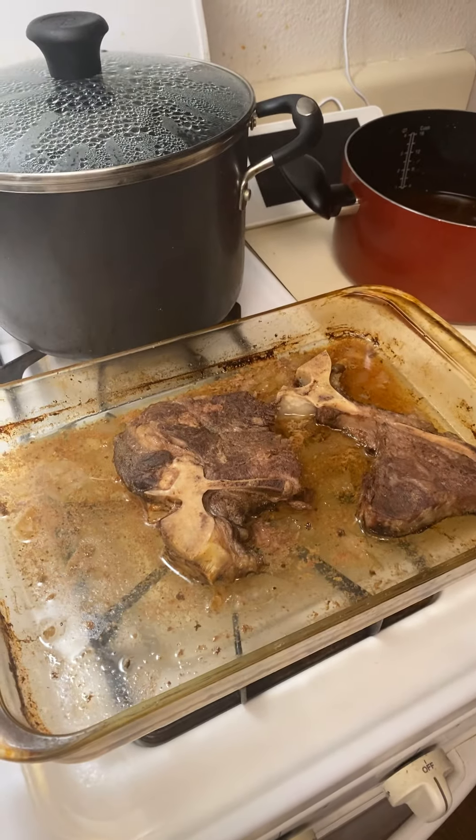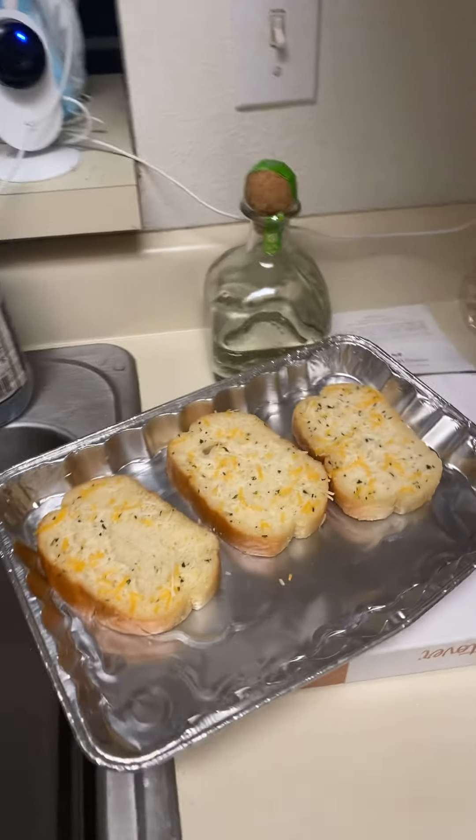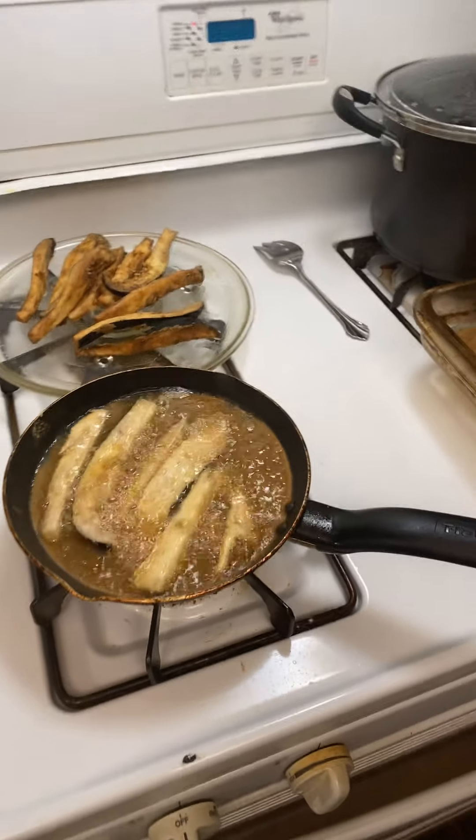I'm about to make me leftovers — chopped up steak salad and zucchinis, and some cheese bread. They are excellent. This one fresh hot out the grease, as you can see they're deep frying just right.